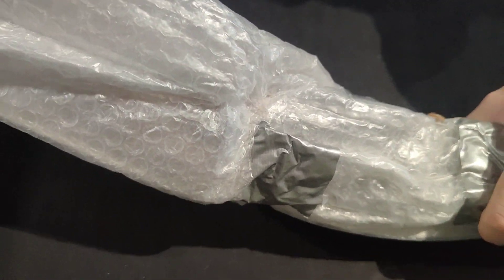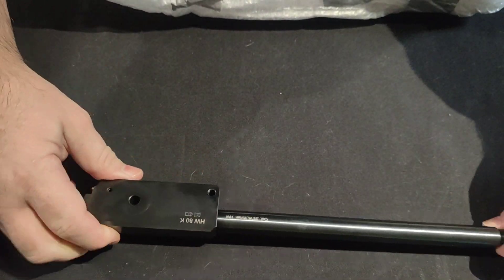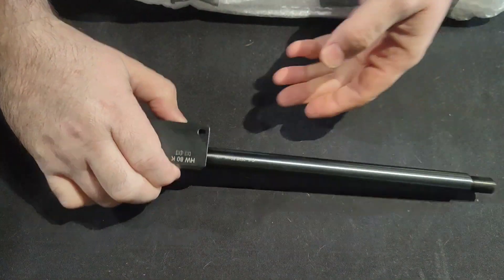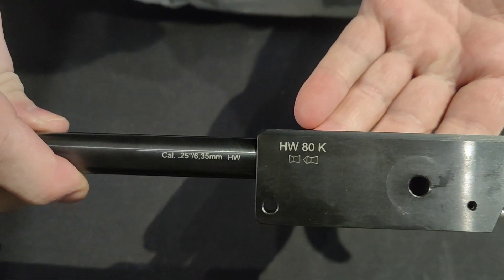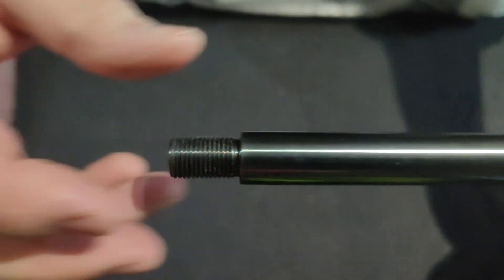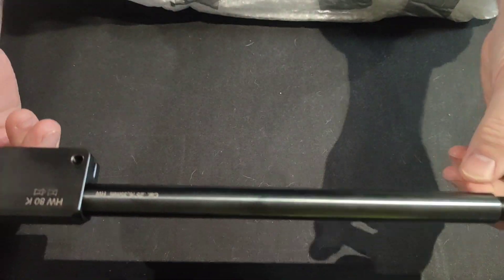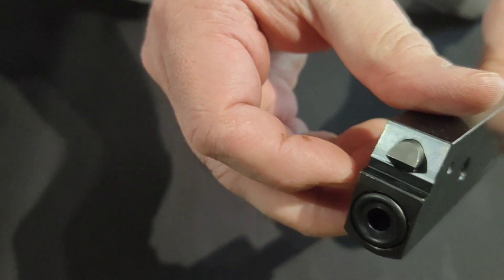This is another barrel - it's a 0.25, brand new, for my HW80. It's like the carbine version and it's got a screw-on UNF thread. I'll need to get a moderator just to lengthen it a bit, because at about 14 inches it's going to be quite tough to cock. Brand new, brute seal apparently. The bloke that bought it originally put it on, the power went up too much, and then he took it off.